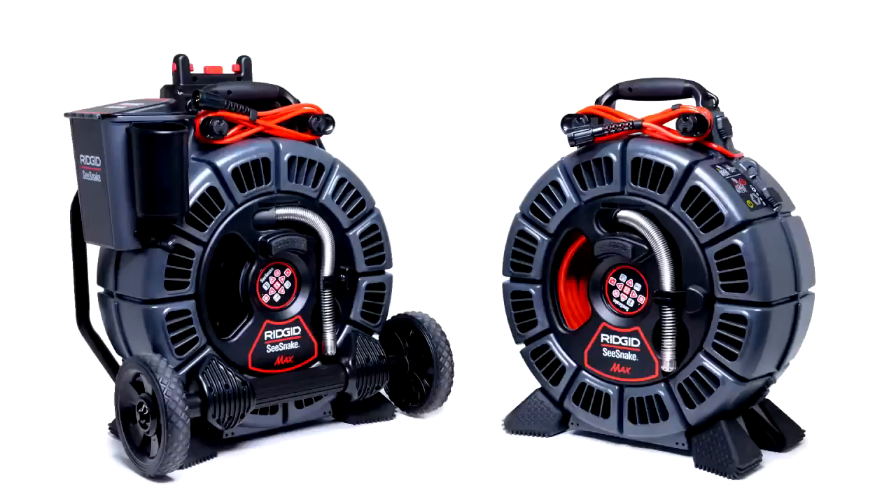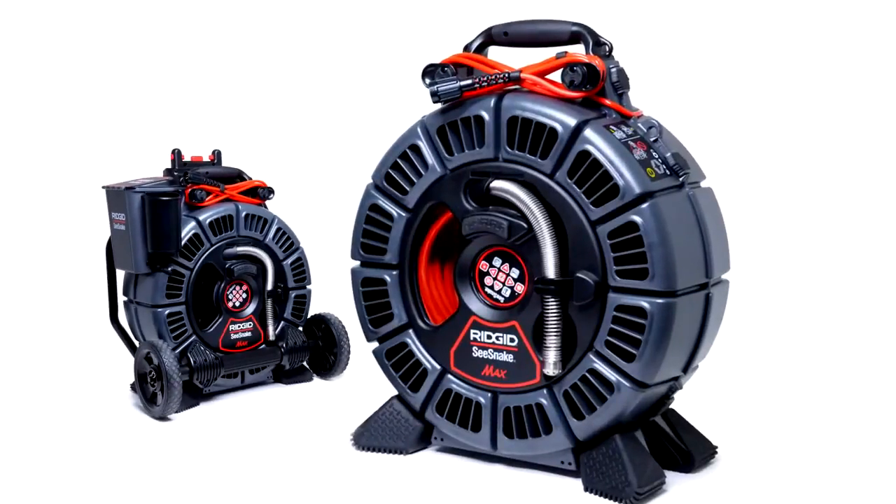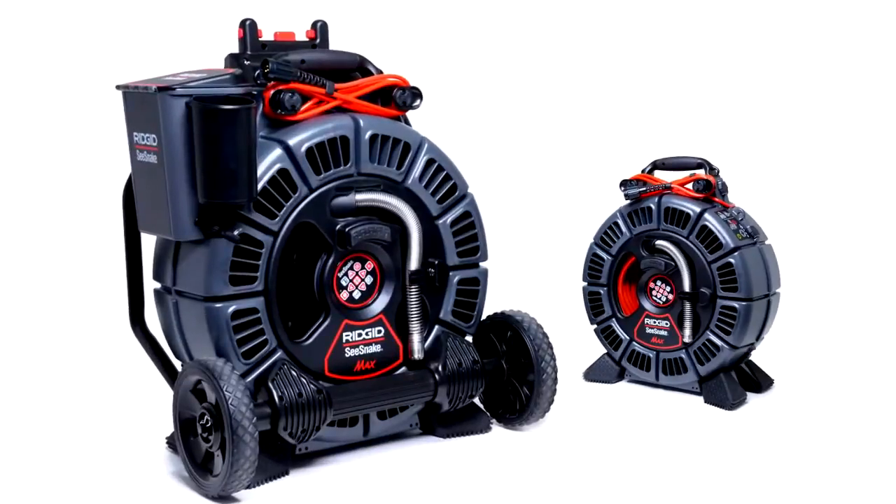The RM200 is available in two configurations: a base system that includes a handle and carrying strap, or with a transport kit, stow pin, and self-leveling camera head.